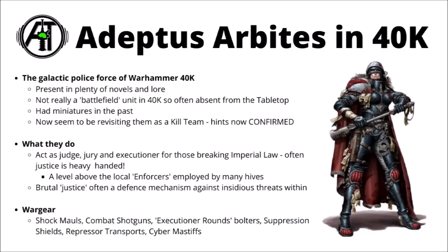When the situation calls for it, the Arbites can put a fair amount of combat gear into effect. They typically take to the field with shock mauls, combat shotguns, bolt guns with executioner rounds that home in on the enemy, suppression shield riot shields with vision slits like we saw on the previewed model, and they might make use of the Repressor transport — a Rhino variant that used to be available for the Sisters of Battle — plus Cybermastiff servitors to hunt down fleeing fugitives. Overall, they sound like a police force you really want absolutely no involvement with.